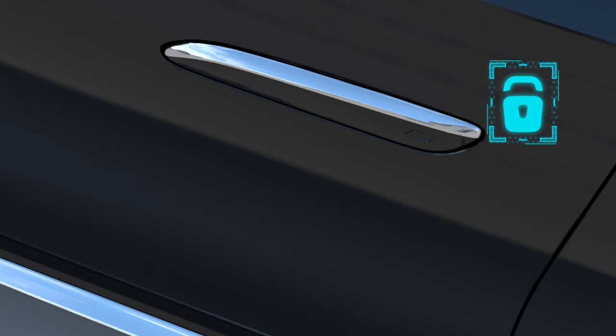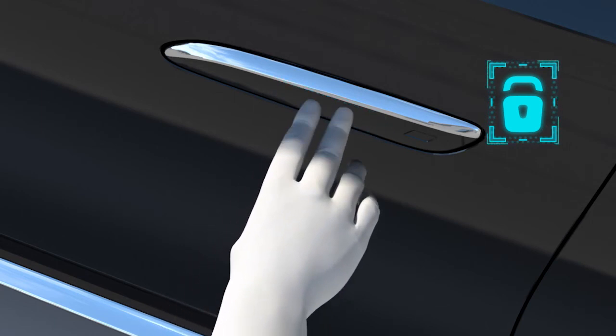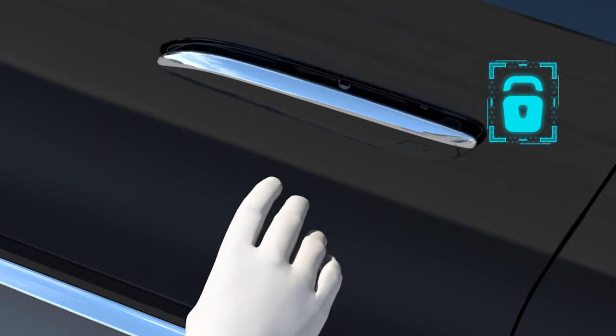If you approach the vehicle while carrying the smart key on your person and the door handles do not extend, you can manually activate their extension. Touch the middle of the door handle's outer surface with several of your fingertips.